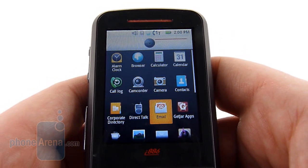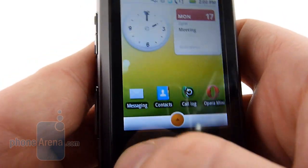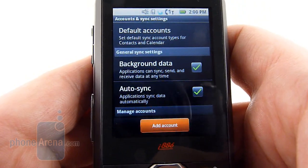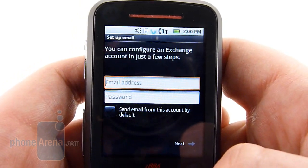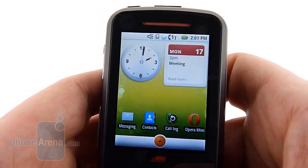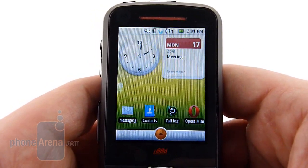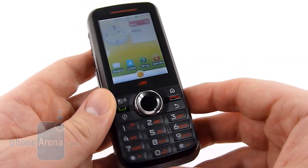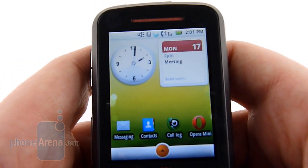It also supports POP3, IMAP, and Exchange. One of the other things we found odd is that in the settings menu, under Accounts and Sync, there is no Google account — we can add accounts, but the only option is to add an Exchange account. This will allow users to set up and configure syncing their contacts and calendar if they're tied to an Exchange account, which most users probably won't be on a device like this. There is a workaround with Gmail, but most users probably won't know about that. The target audience for a device like this is more the messaging-centric crowd and somebody who needs a rugged phone — this isn't a smartphone.